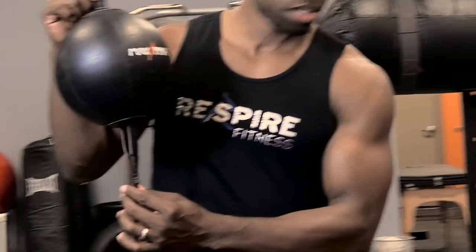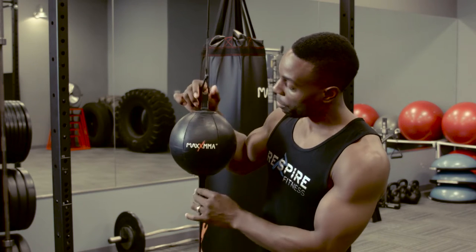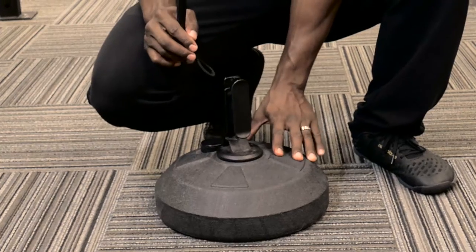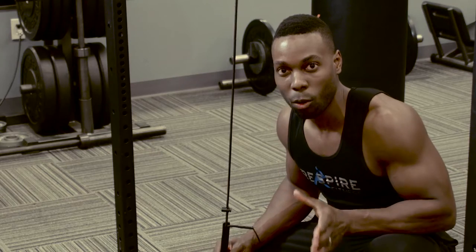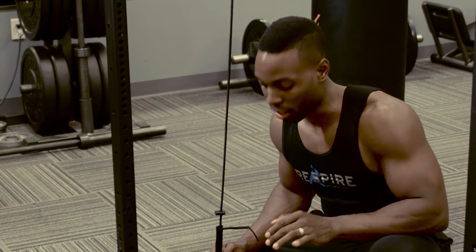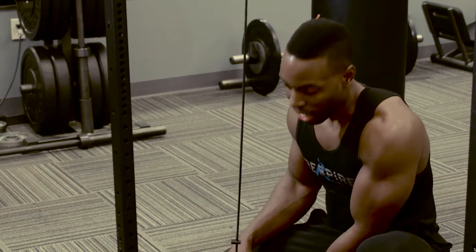Unlike other double-end striking bags where you usually have to get a bracket to go over the bag, Max MMA is already set up for you. It comes preset. You have the bungee cord, which makes the bag move a lot better than traditional striking bags. Looking down below, it comes with the base — this screws out and there's a little top, and you have the choice of putting water or sand inside. I chose sand because I get more weight and it prevents it from sliding. You just wrap the loop around to secure your bag in place.